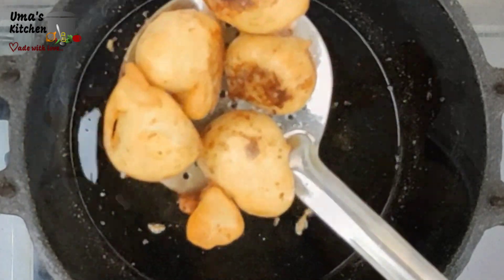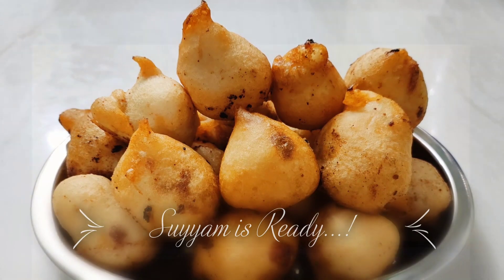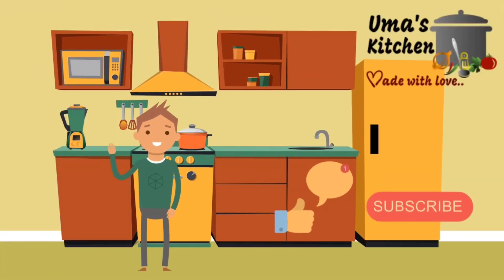Advaith, would you like to taste? Yes, it looks yummy! Hey everyone, I hope you all enjoyed this Uma's Kitchen video today. Please subscribe to our channel and give it a thumbs up.